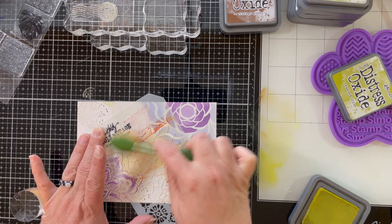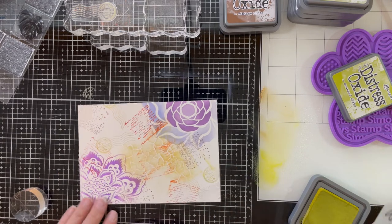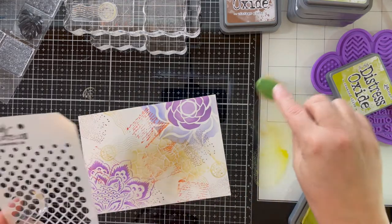At this point in my card, it's all about building that base layer, so I am putting that crackle stencil over top of my stamps as well as my other stencils.